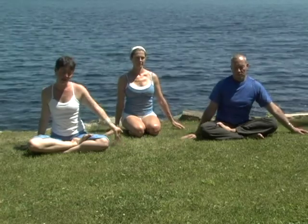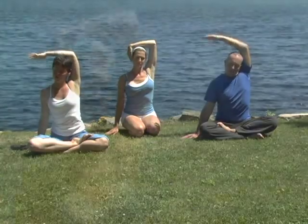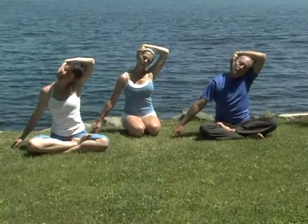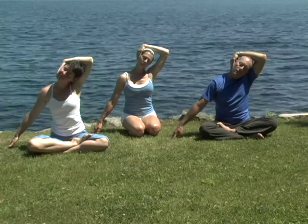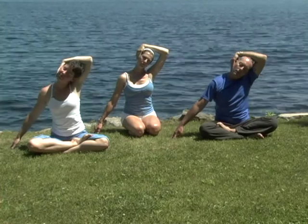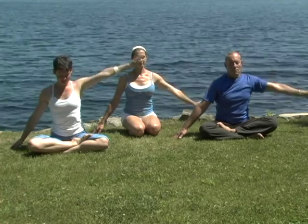Inhale, the left arm reaches. As you exhale, we draw towards the right ear, opening up gently, walking fingertips away and connecting to the breath. Inhale tall arm. Exhale, release.